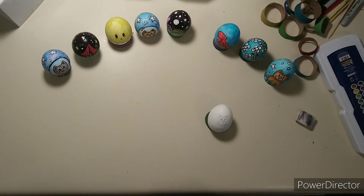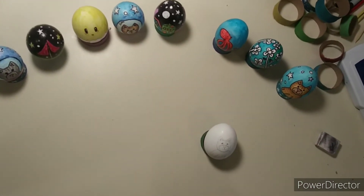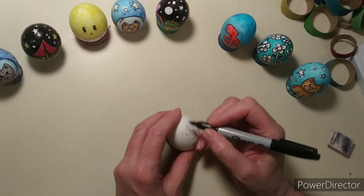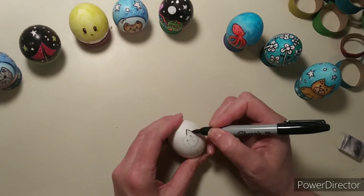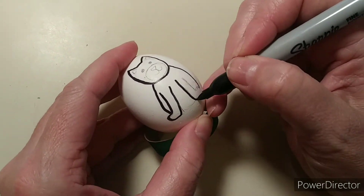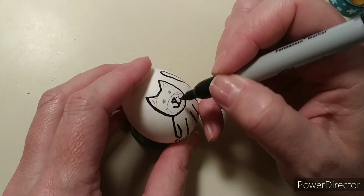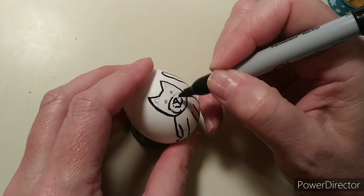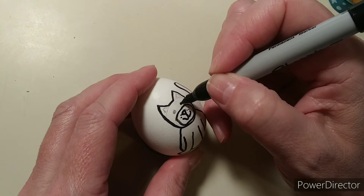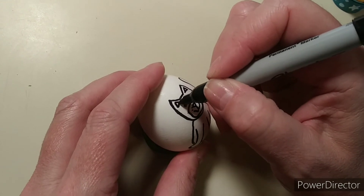Once you've done that, you grab a Sharpie. I always like to check my Sharpie and make sure it has a nice sharp tip, because it really annoys me when it doesn't. Then you go over all your pencil marks with Sharpie. I'm going to start going over my cat. He's going to be kind of funny looking — please forgive this, I'm going kind of fast. You can see he's a strange looking kitty cat.